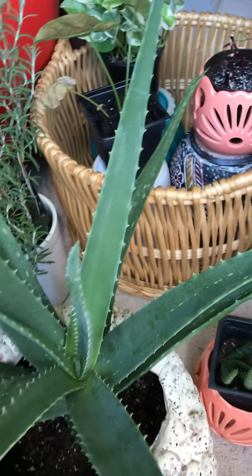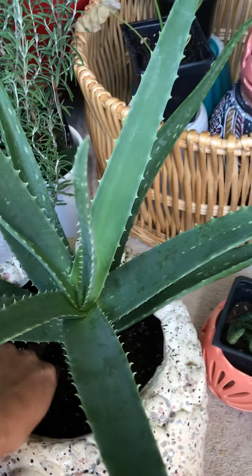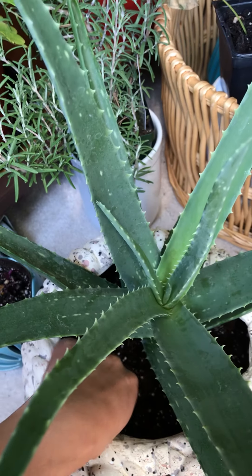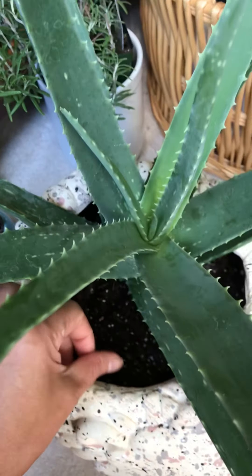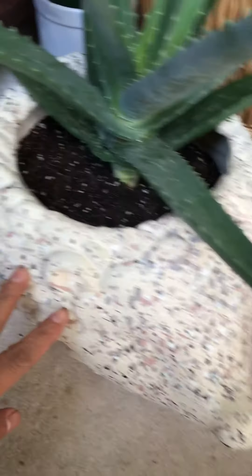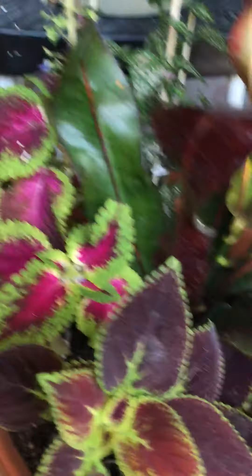This aloe is from another pot — the small pot — and it was dying, really struggling there, so I just transplanted it into this cute planter.